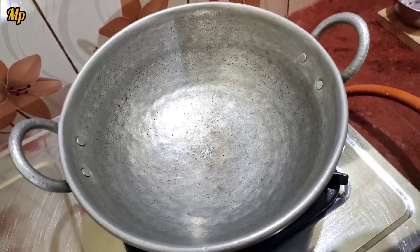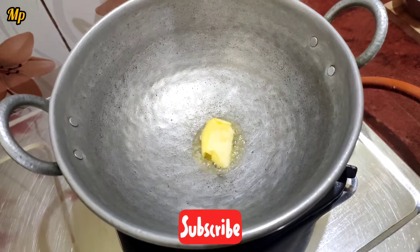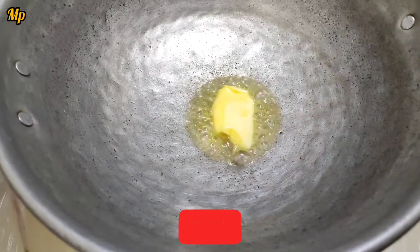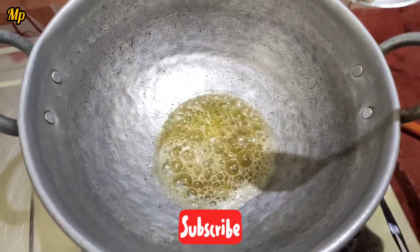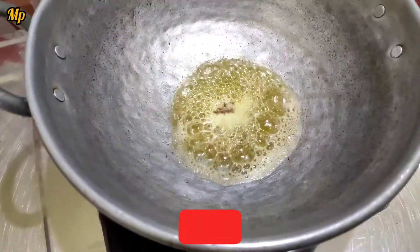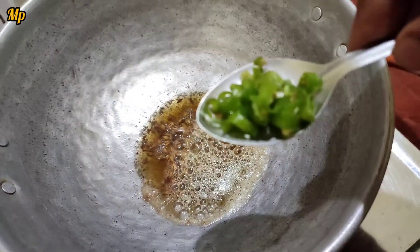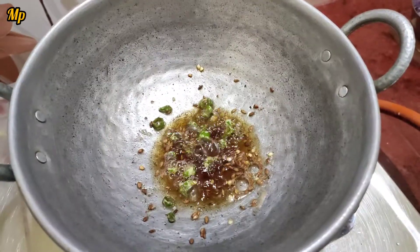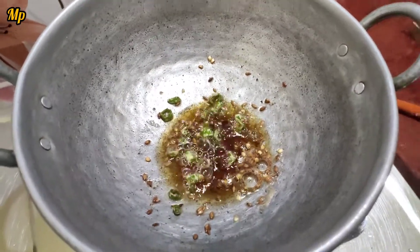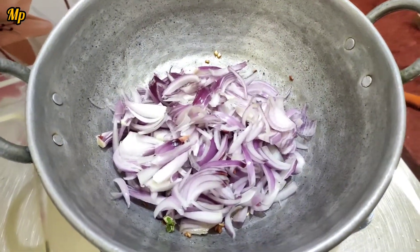Now add 1–2 teaspoons of butter. Add a green chili and fry it. Add to one bowl with the other ingredients.